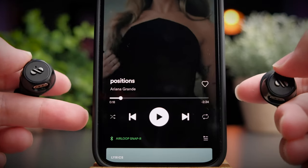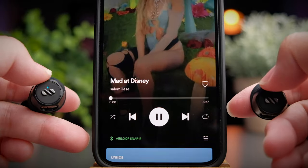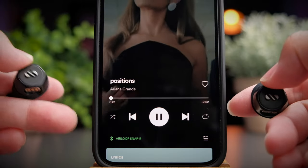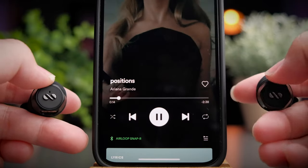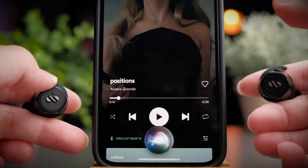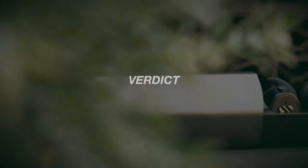To skip tracks forward, double-click the right earbud; double-click the left earbud to skip backwards. Lastly, to call your voice assistant, triple-click on either side and it will pause your media and pull up your assistant. That's basically all of the controls you get with the Air Loop Snap.